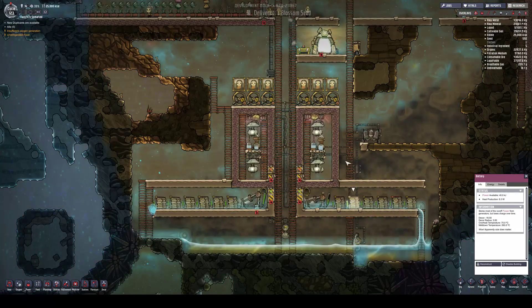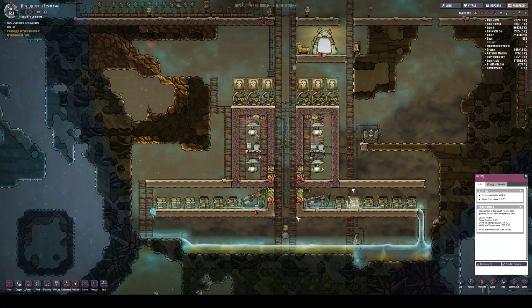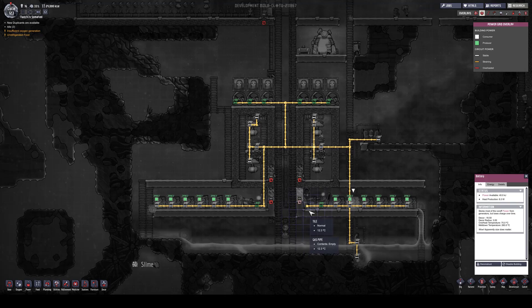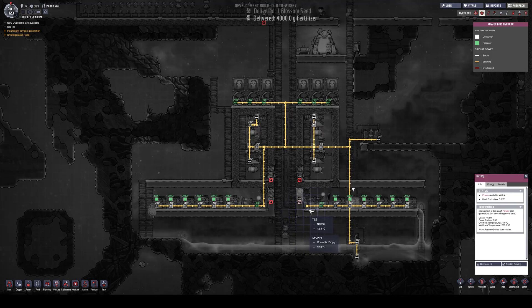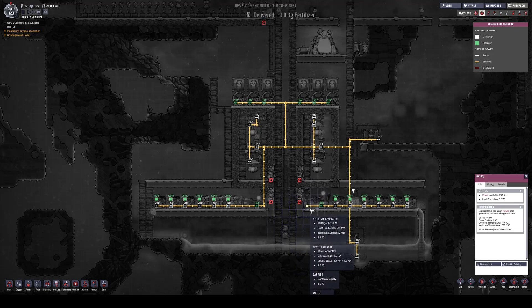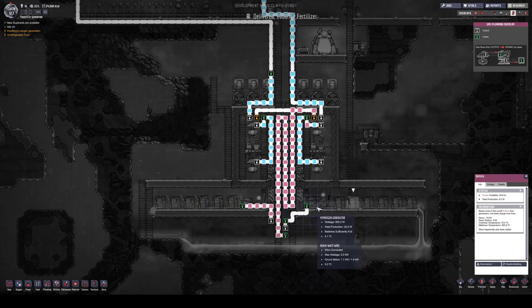So this is my oxygen production center of the base. Let me show you the gas pipes and how it works.